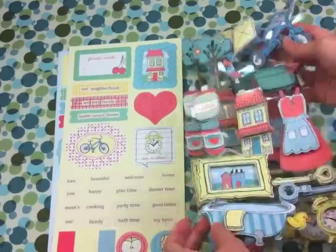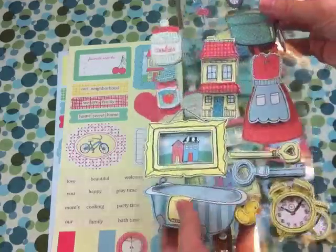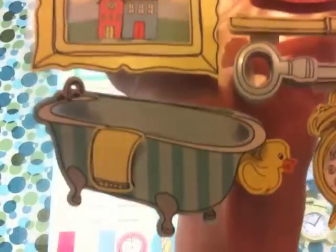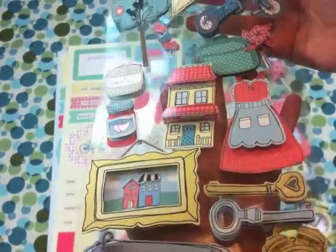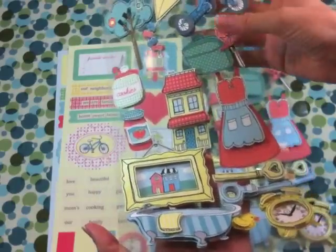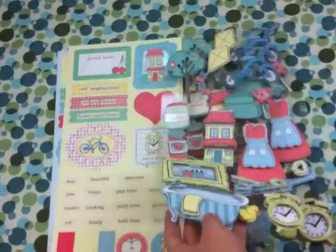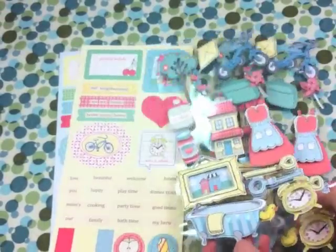I've gone ahead and taken everything out of the folder just so you can see all the items. First up we've got these 3D stickers — you can see the dimension on them. They are 3D and embossed so they have some nice shine and shimmer. We've got the bicycle, tree, pinwheel. I love this bathtub, so cute, and the alarm clock. You get two sheets of these.